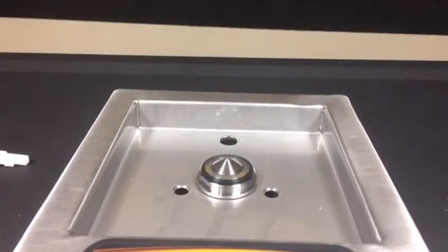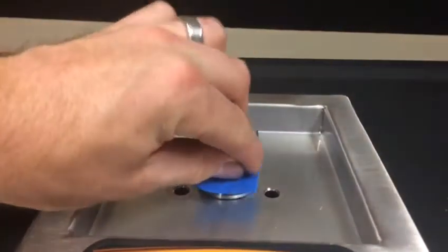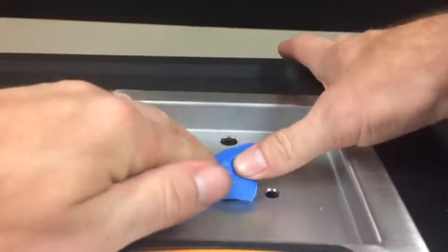Rip off a small piece of masking tape and place it over the valve. You do not want to get shavings inside the valve, because you will be pulling that apart if you do.